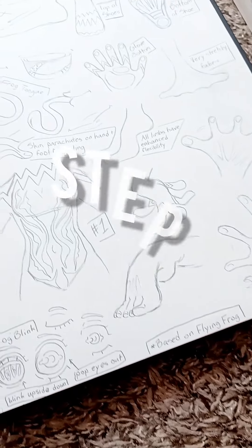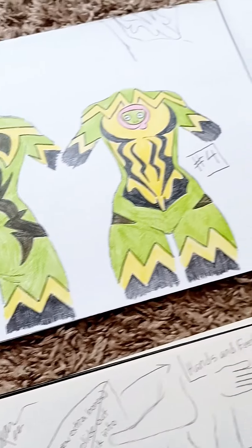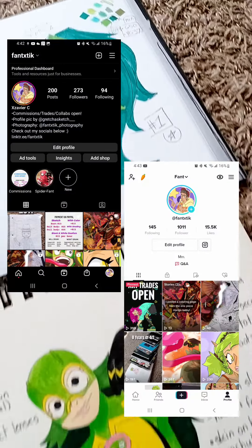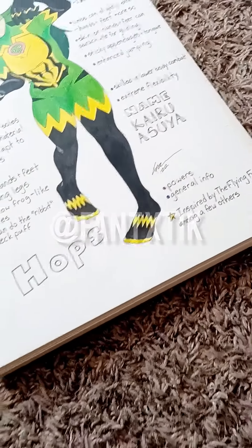Then came step five — enjoying your finished work. If you like seeing how I came up with this character, I encourage you to check out my other work and definitely tag me on your post if you want me to see any of your original characters. I'll definitely interact. Thanks guys!